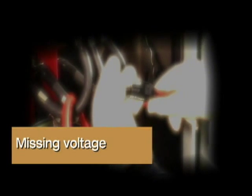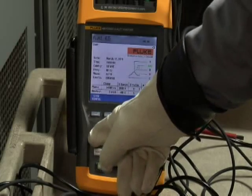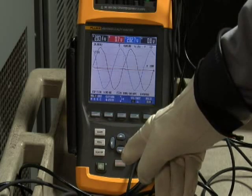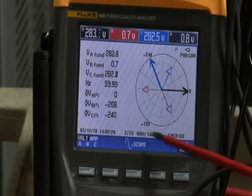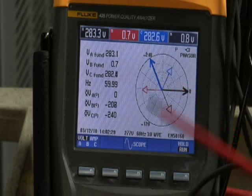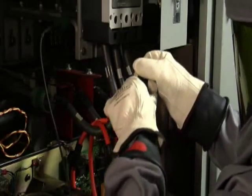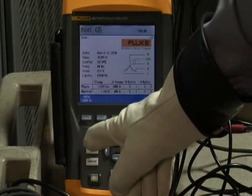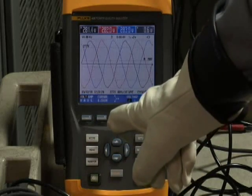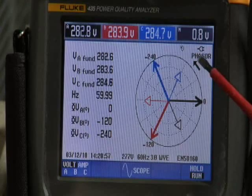Missing voltage: another common problem is having a voltage lead pop off long after you've left the equipment. You'll see this indicated on the power quality analyzer — on the scope screen, one of the phasors will be missing, and the same is true on the phasor diagram. To correct this, go back into the equipment and securely fasten that voltage lead. Then go back to your power quality analyzer, make sure all three phases are present, and verify the phasor diagram is correct.